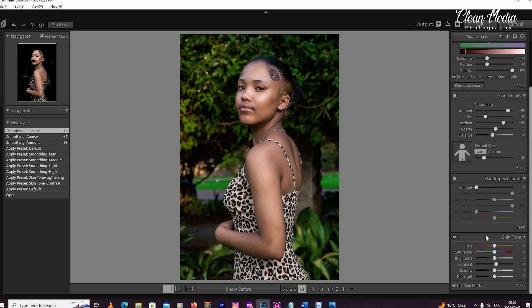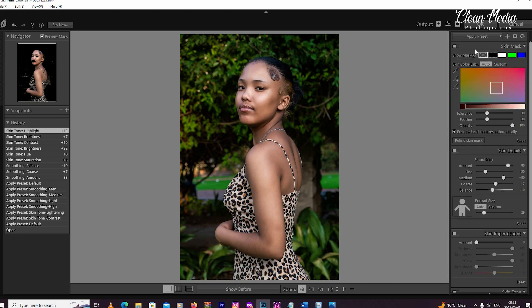Down here is the skin tone section. That's where you can work on changing the skin tone of the person, brightening the image, increasing the contrast on the face or skin, and working on highlights separately. Images are different — this lady has light skin, you might have a darker skin tone. Skin tones are different, so you may need to work separately on skin tone to achieve better results. Take your time — this tool is very quick, easy, and simple.